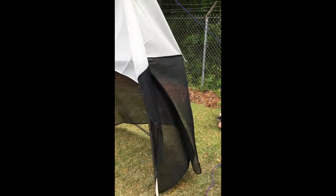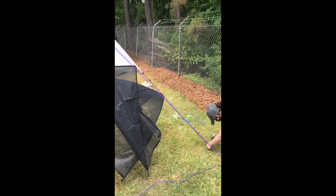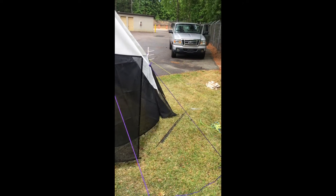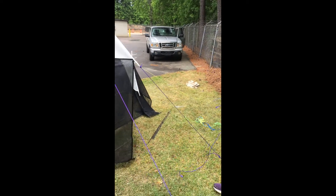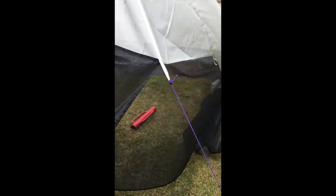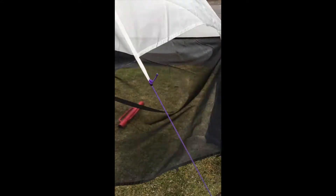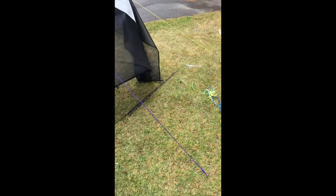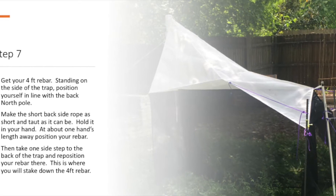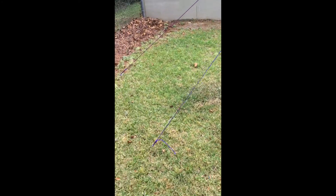The next part is — like how Emma's doing now — the ropes will already be attached for you. The front two ropes that are attached to the front-most little tabs, you'll want to stake those into the ground. Now you can see these front two are down and staked.